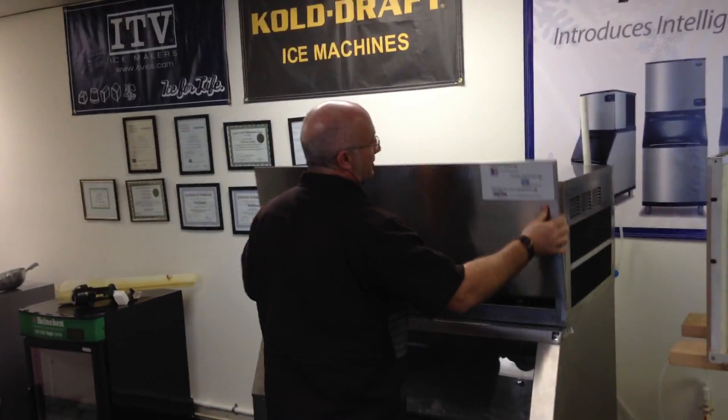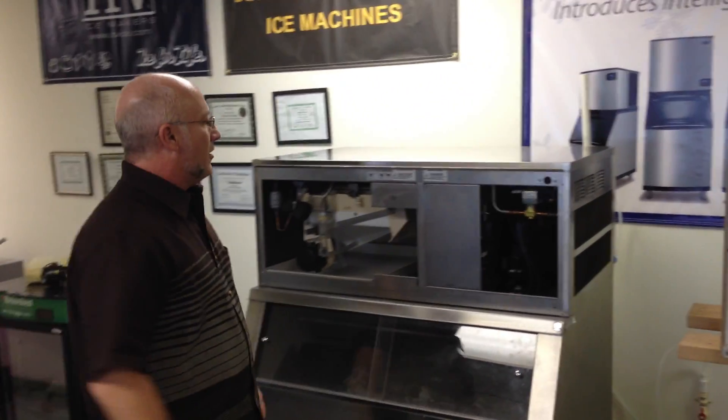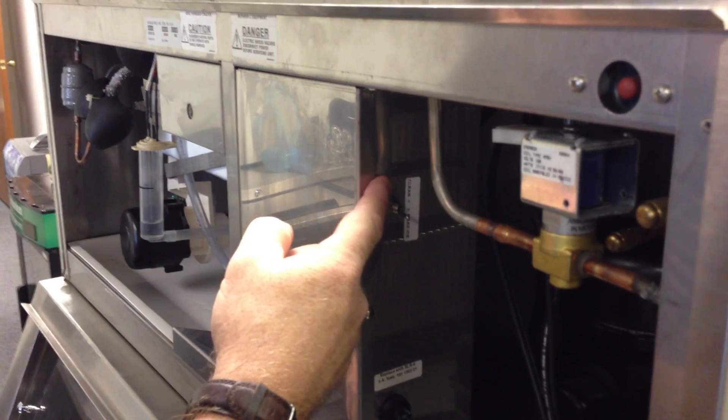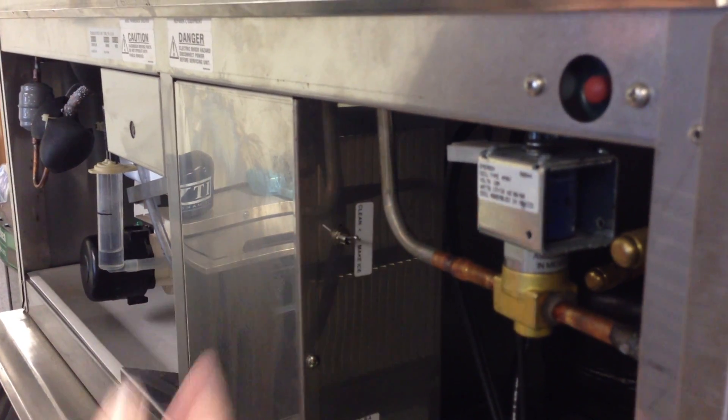You're going to see the basics of cleaning an ice machine, the do's and the don'ts, and you'll see what happens if you don't clean one. The first thing is you've got to take the cover off, and on your ice machine there's an on-off button and a make-ice or clean button — you just flip this up to clean.